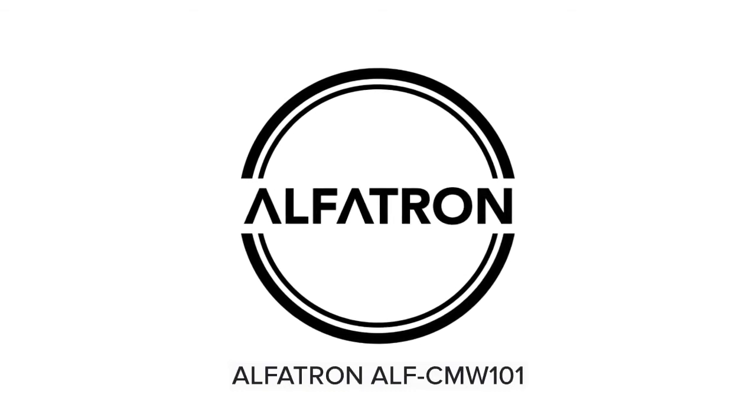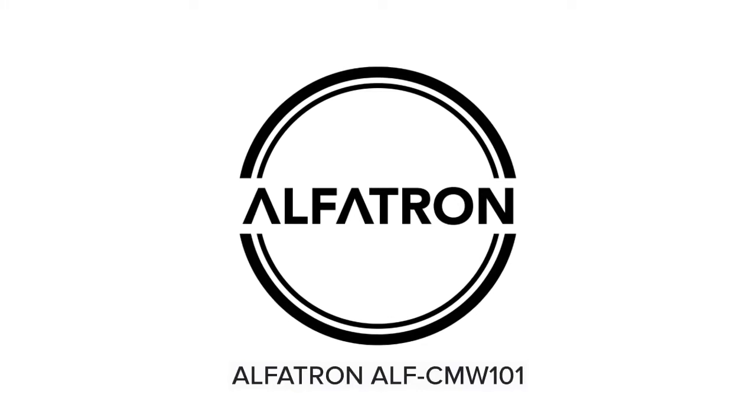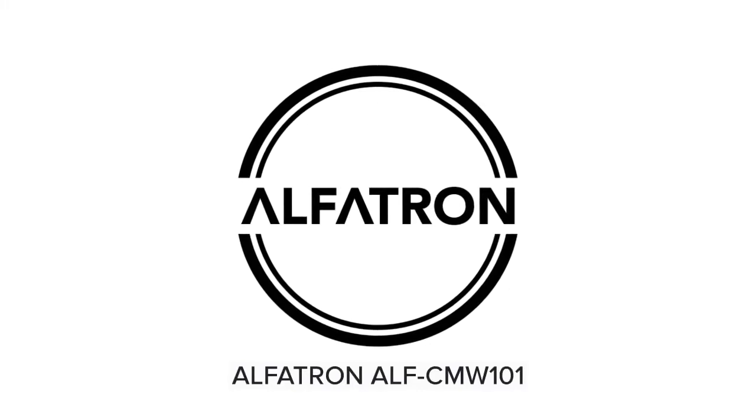Hi everyone, my name is Mike from Alphatron Electronics. Today I'm going to give you a brief overview of the CMW101.